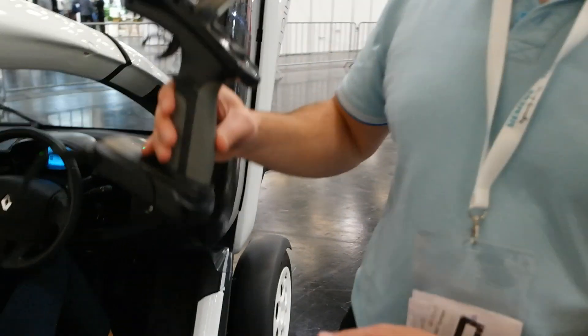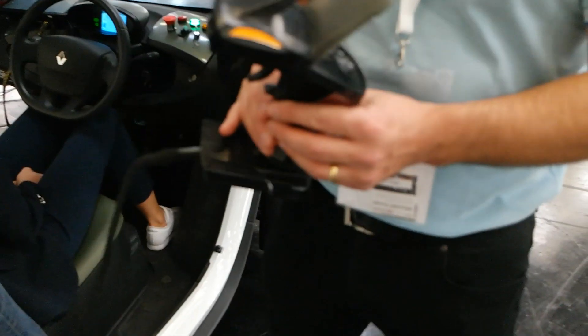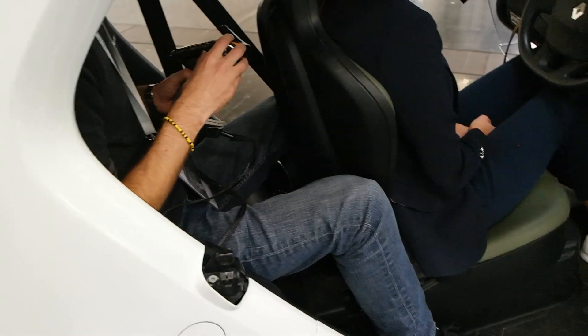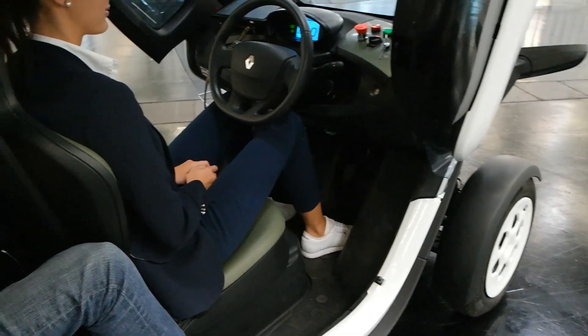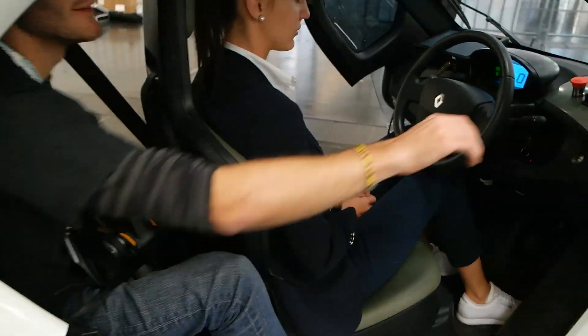So this controller has a CAN bus output, and then you control the car that way. A colleague takes the wheel and they drive the car via CAN bus so viewers can see the demonstration.